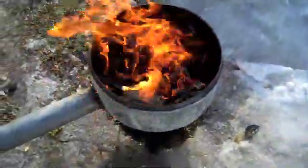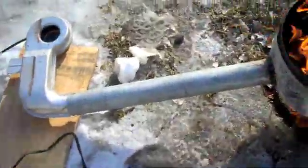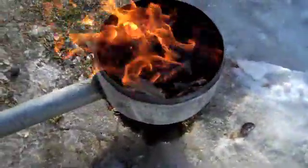I got it started with some hardwood charcoal. I made this thing to run on anthracite coal, but we'll see what it does with charcoal first. I'm gonna try and melt some aluminum today. Let's see what that does when I turn on the blower.